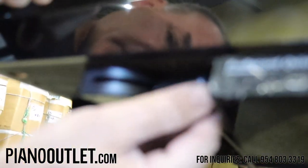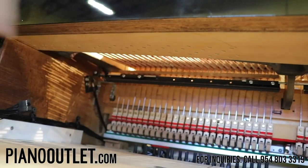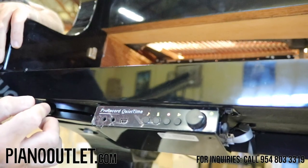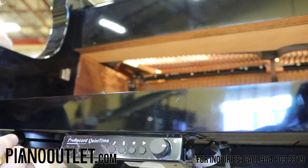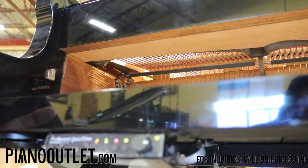There's a lever over here, and when you pull this lever it activates a cable. The cable pulls down — see that? Up, down. The down position stops the hammers from hitting the strings. The up position allows the hammers to hit the strings. It's that simple.